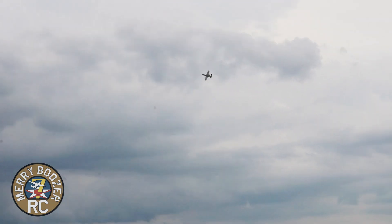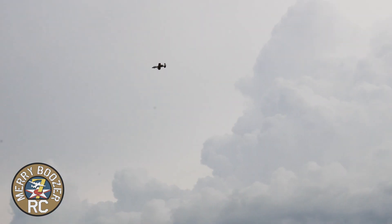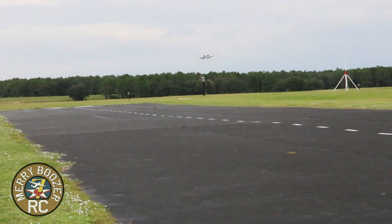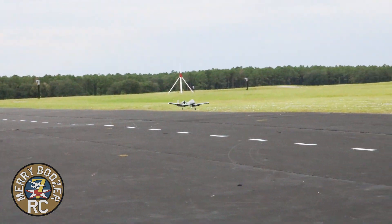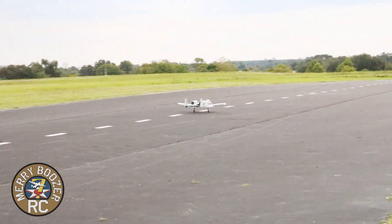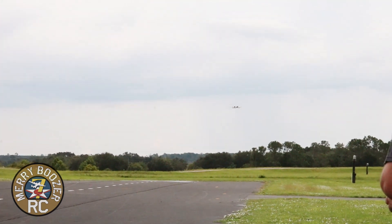Let's do a touch and go on the next one. I'm still flying real gentle right now, nothing crazy. Gear coming out. Power coming back — way back. We're high. About a quarter throttle coming in. Hold it off. Gear coming up, flaps going up. Wow, this is sweet.